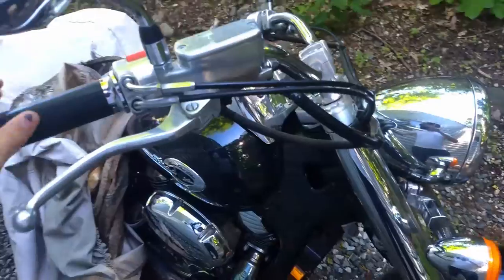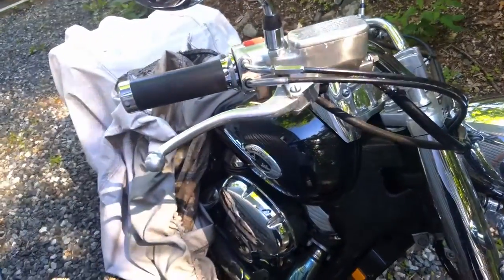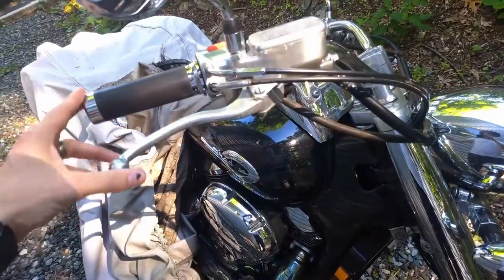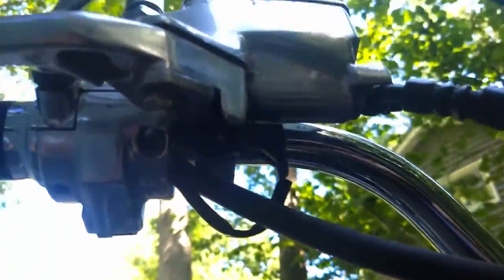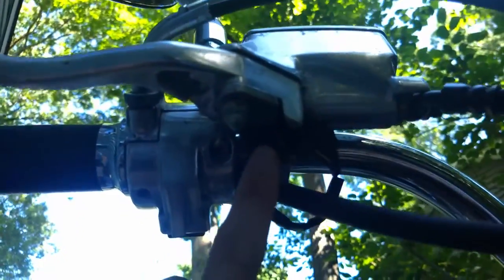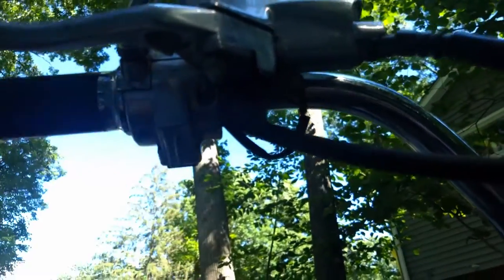What's going on folks? I've been having some troubles with the brake light coming on when you pull the lever. I've already diagnosed it and confirmed that it is that tiny switch down there. So I'm going to take you along and show you how I diagnosed it and how I fixed it.